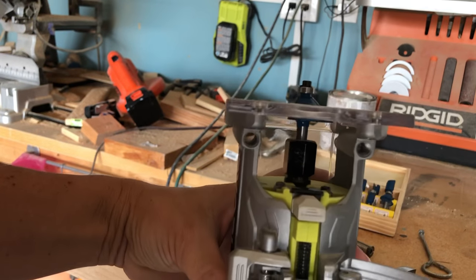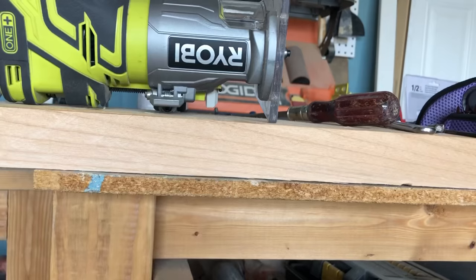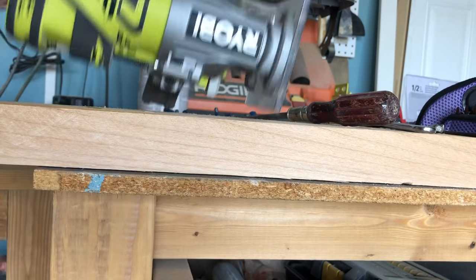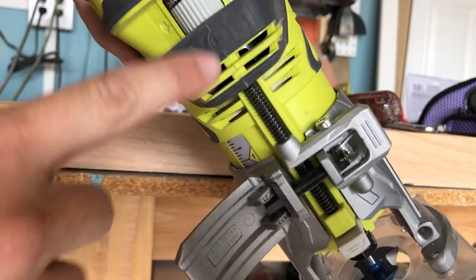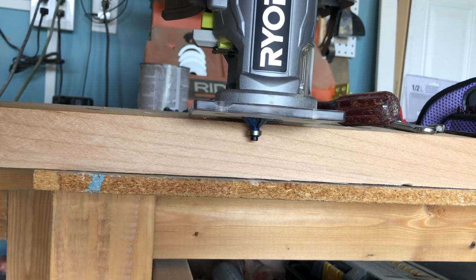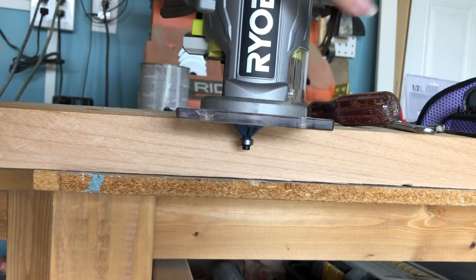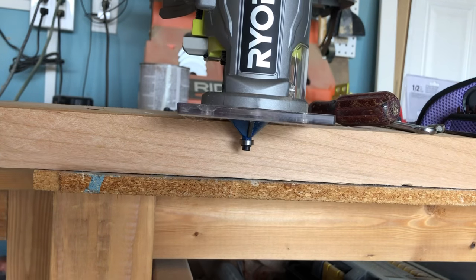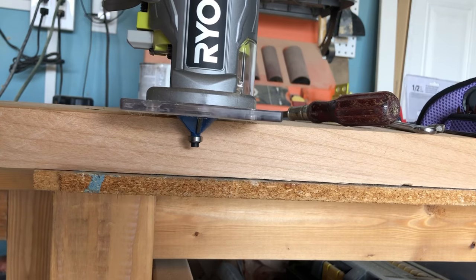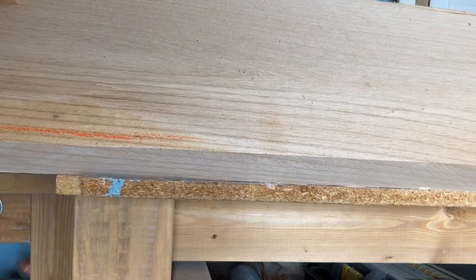This piece allows the bit to go up and down. By opening the lever and turning this knob, you can drop the bit down further, then determine where you want the bit to cut on the edge and how deep you want it to go.